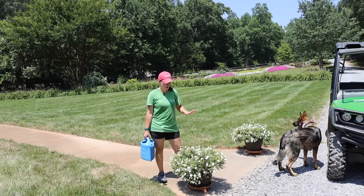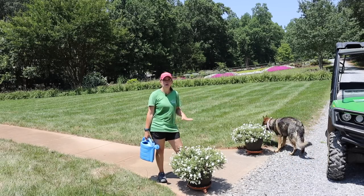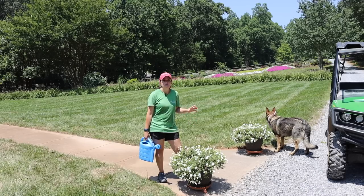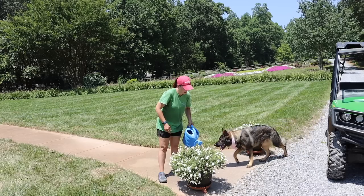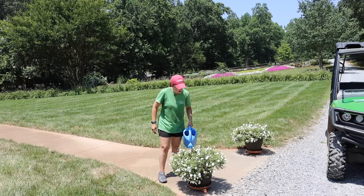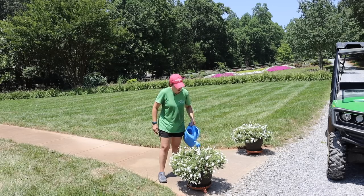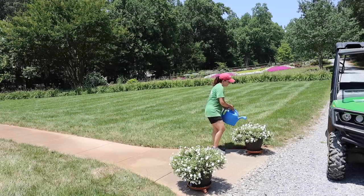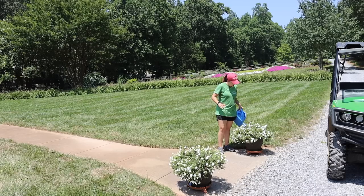Now we're at the edge of the sidewalk with the two containers of supertunia mini vista whites. You'll notice I have terracotta saucers underneath them. I'm just going to come in and water — but not let the dog drink it, because it's fertilizer water! She hasn't learned the difference yet. I'm going to divide this equally between the two containers. I love having saucers on containers like these supertunias — when I water them thoroughly, that saucer catches the overflow.